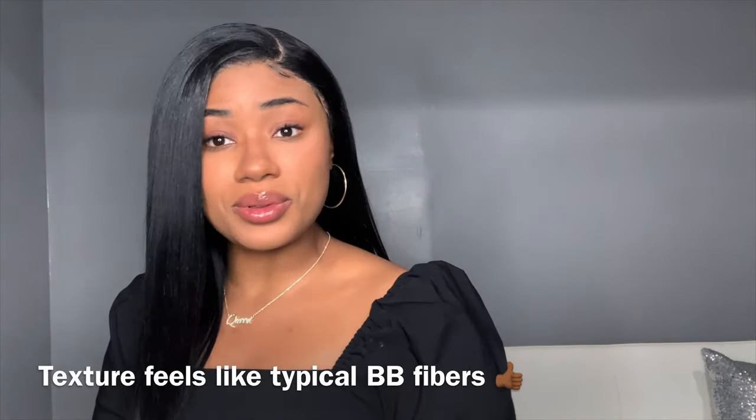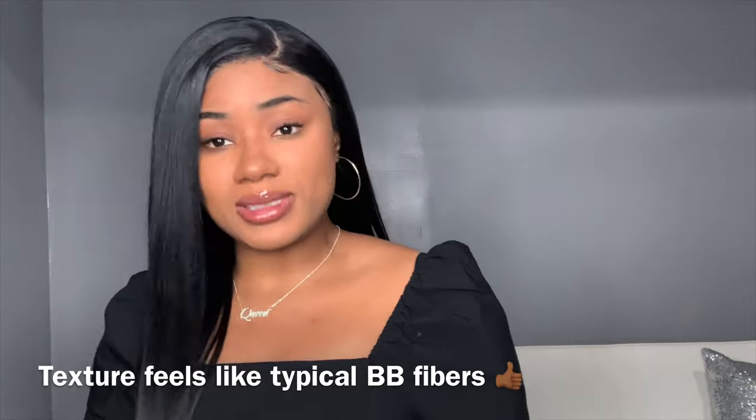I'm really impressed with how they have upgraded with this new set of HD lace units — they have redeemed themselves in my eyes. When I picked it up I was like 'I don't know how this is gonna go,' because the last few units the lace just wasn't doing it for me. If you're interested in purchasing I'll link it down below. Thank you guys so much for watching — don't forget to like, comment, and subscribe, and I'll see you in my next video!